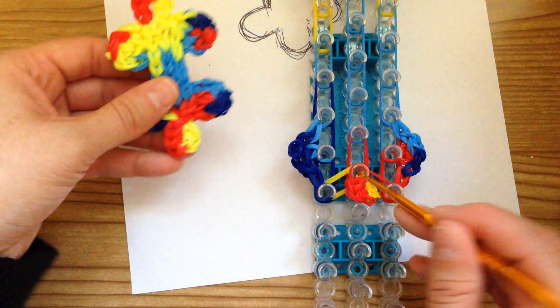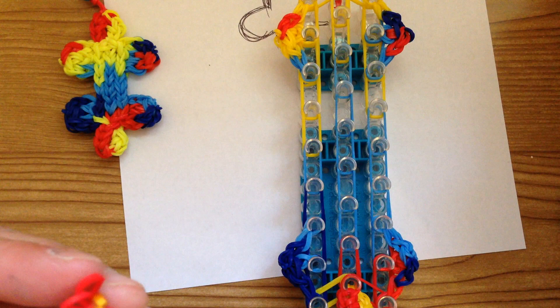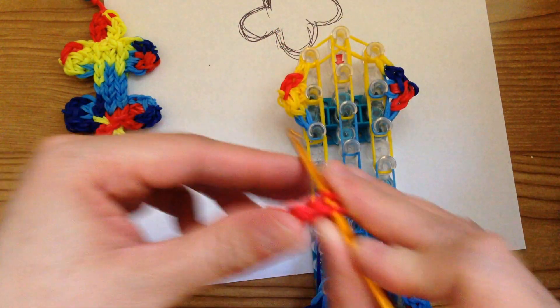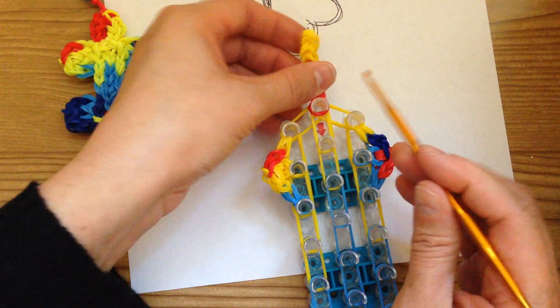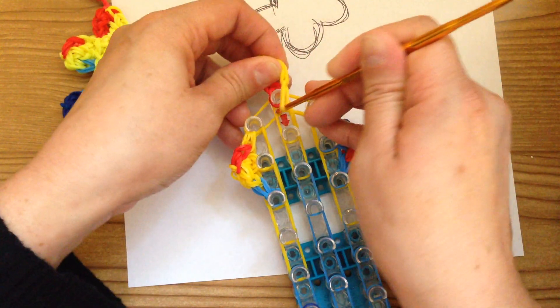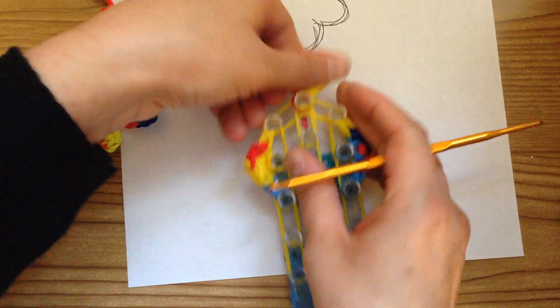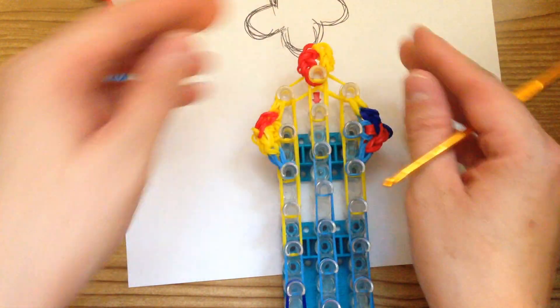Take your hook and place it through all those loops. This one doesn't matter, just put that on. Then take your hook and go through these three loops and place it over. Open it and it'll look like that.